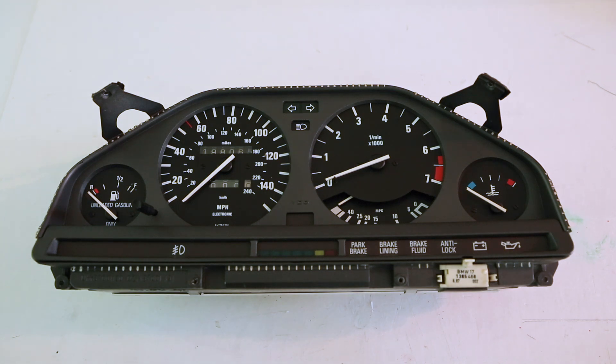Today I want to show you guys a few potential fixes for a common problem on the BMW gauge clusters from this generation. You might have a gas gauge or a water gauge that is temperamental, and when you tap on the glass, the needle will bounce around and start working again. If your gas gauge or water gauge are experiencing these issues, it's probably due to one of three issues.